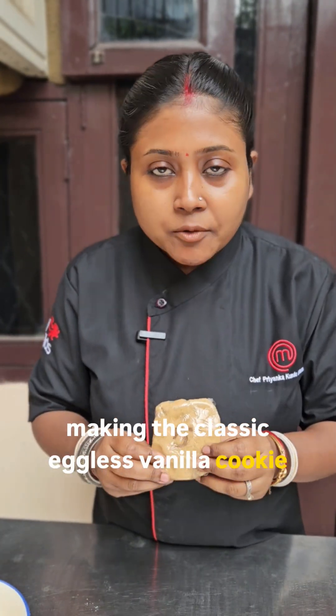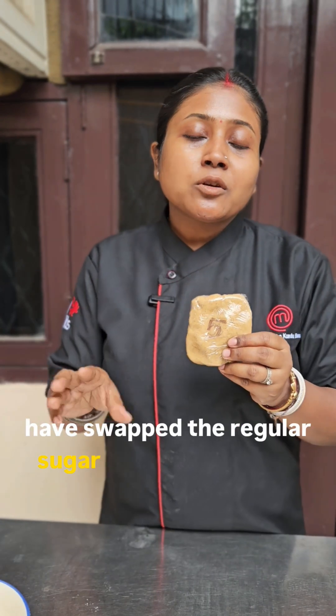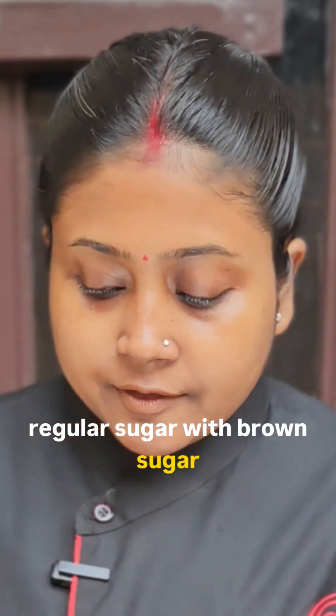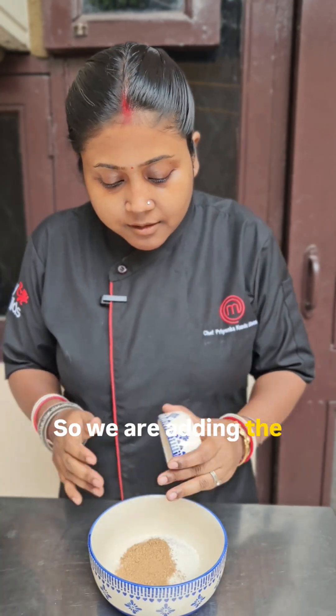Day five of our cookie series where we are making that classic eggless manila cookie dough with 10 different variations. Today we have swapped the regular sugar with brown sugar. We are replacing the regular sugar with brown sugar, so we are adding the brown sugar.